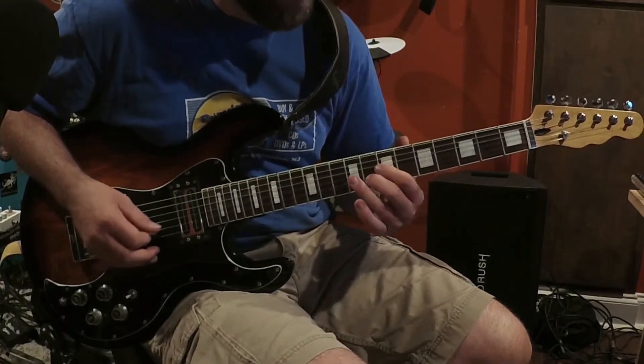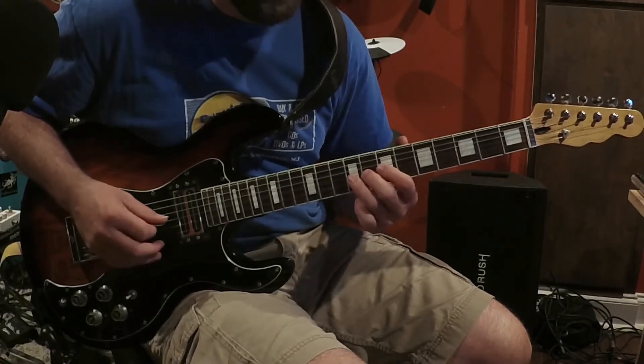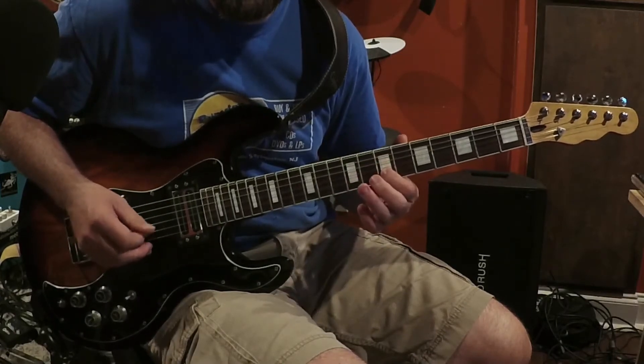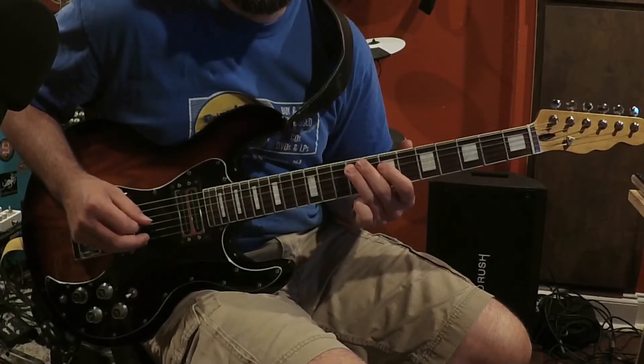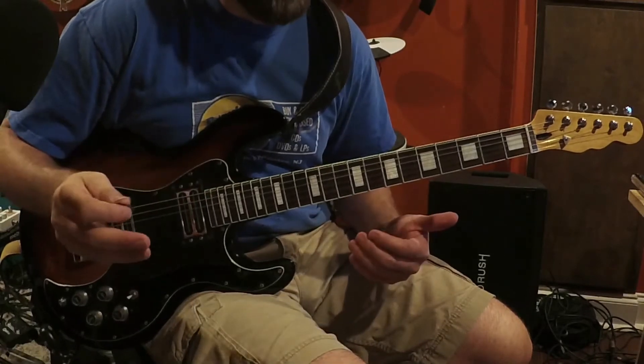I'm going to have a four and a three, and then one, two, five, four, three, one, five, three. So the melody doesn't have a very wide range,